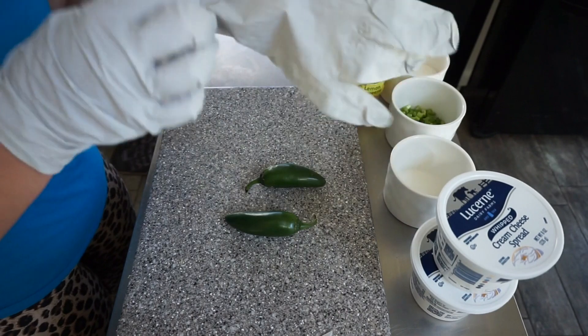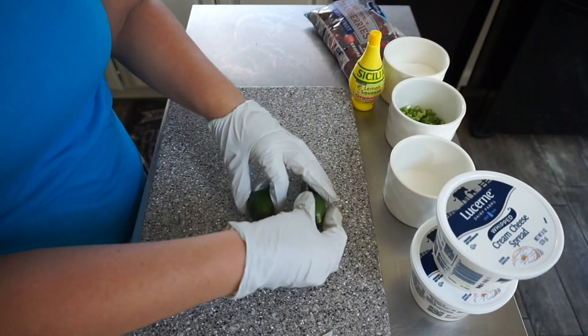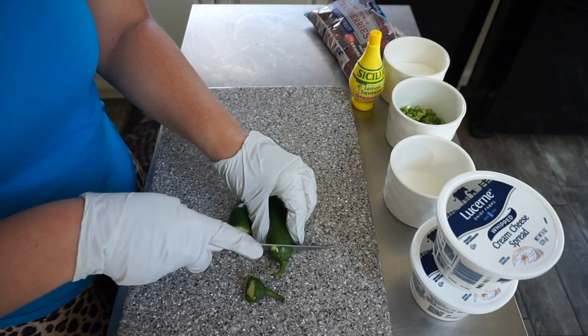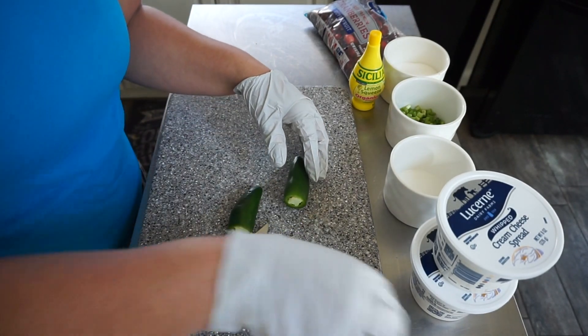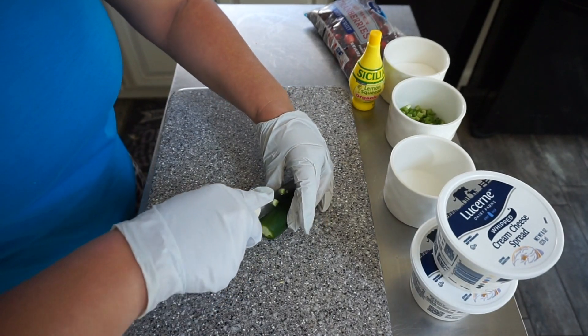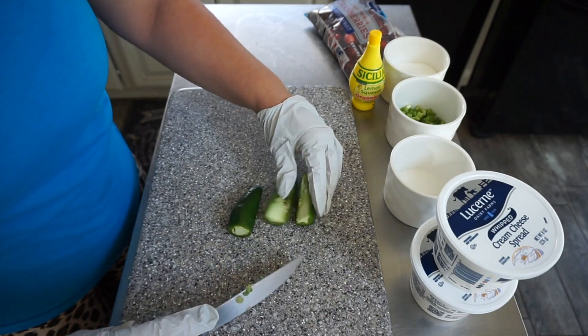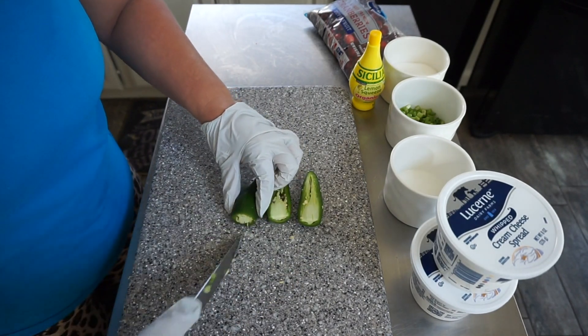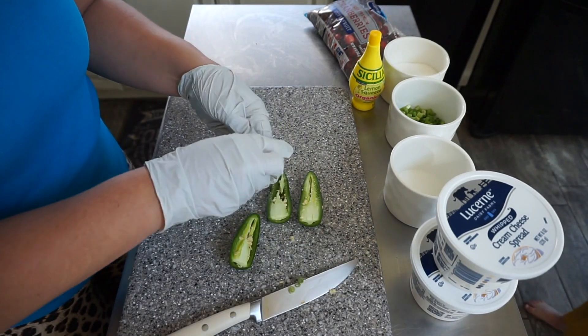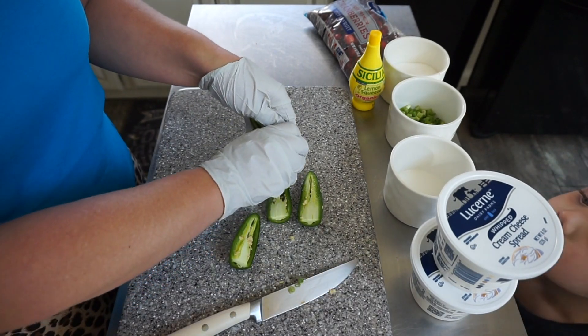I don't mess around with jalapeños anymore. I didn't use gloves one time and I don't know if it's because I have really dry skin or what, but I am not joking — I literally cried all night. I almost had my husband take me to the ER. My hands were just — I don't mess around anymore. This is super hot, okay, don't come over here.